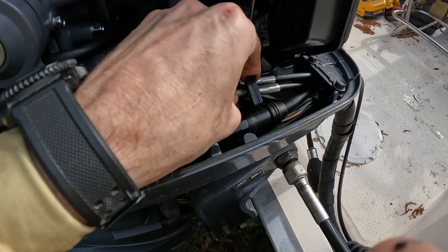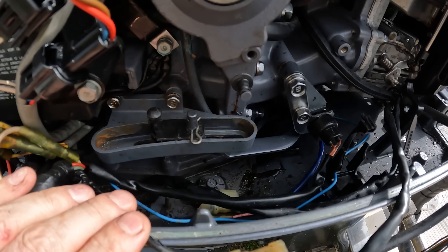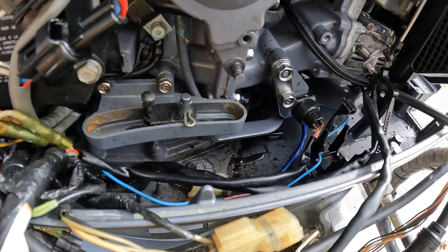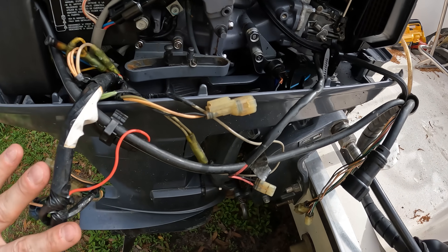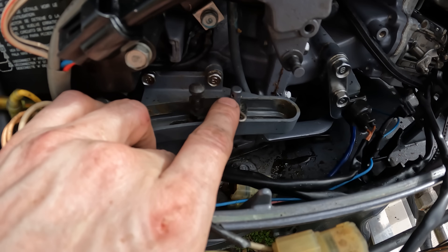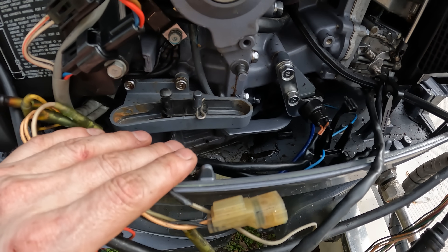We'll unclip this and get this cable out of here so we can talk a little bit more about the shift mechanism. Now that we can see everything nice and open down here, if you have a shifting issue, you do not have to disconnect all of this stuff. All you need to do is come back here to the engine and pull that clip out and pull the cable off of there. And that'll be the first thing that we need to do to troubleshoot.